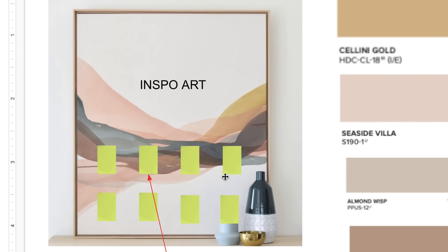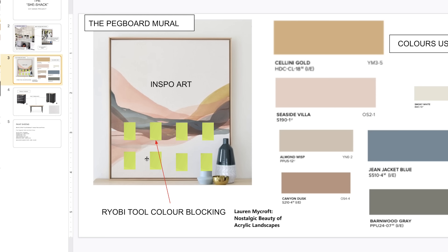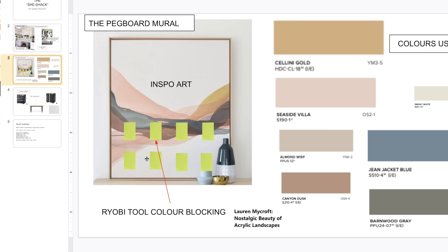Thank you, Lauren — you are amazing. I also pulled in my Ryobi tool color blocking, as you can see here. Those tools are very bright, so you have to keep that in mind if your tool shed is going to be featuring all these lime green tools.